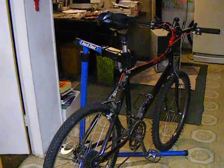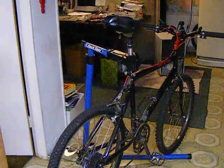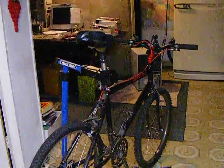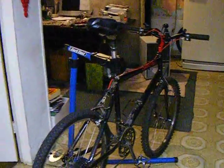Look for the 1988 Cannondale lineup and you'll see pretty much this bike. I test rode one of these back in 1988 — really neat, really cool. I almost picked one up.